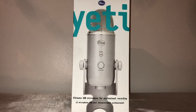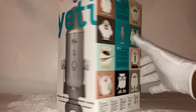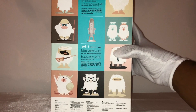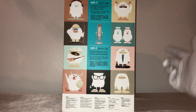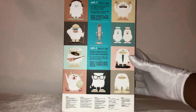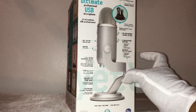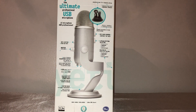Here's the front of the box, and on the side and top it says 'Yeti.' Definition number one is 'a legendary ape-like creature who roams the Himalayas,' and definition two says 'an incredibly versatile USB microphone found worldwide.'